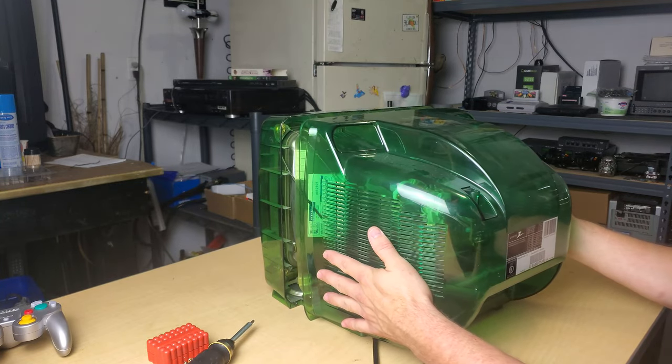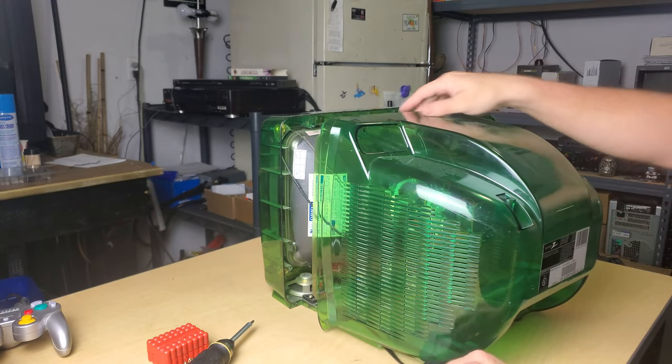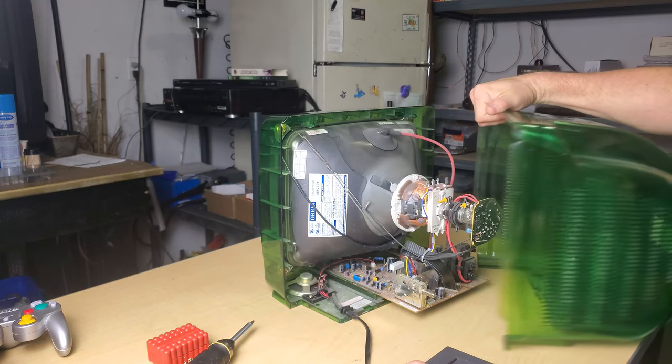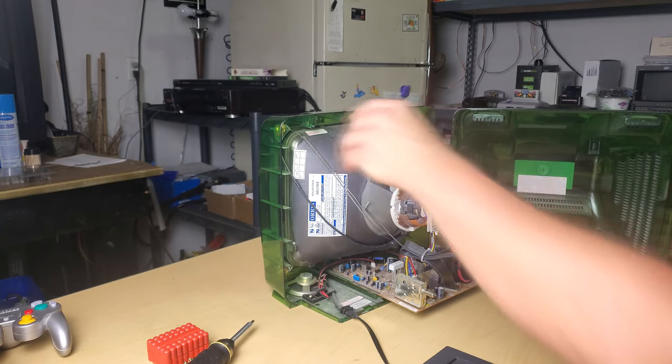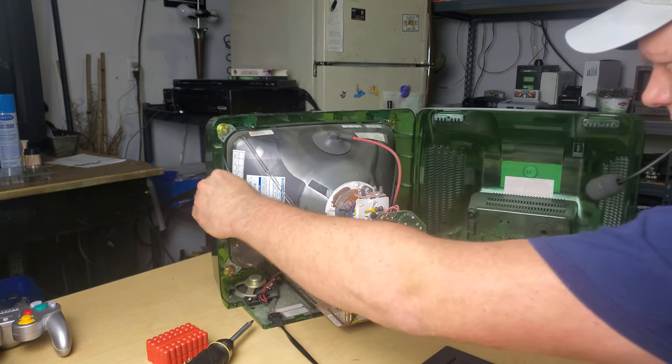I never thought that somebody would be on the side of the companies for the whole right-to-repair issue, but I guess everybody is a critic.